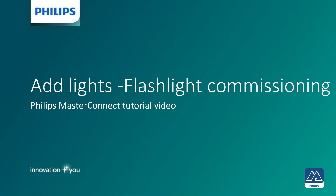Add lights — flashlight commissioning. This Philips Master Connect tutorial video covers how lights with an integrated Master Connect sensor can be added to a group. There are two ways to do this; one is by pointing to them with a flashlight.